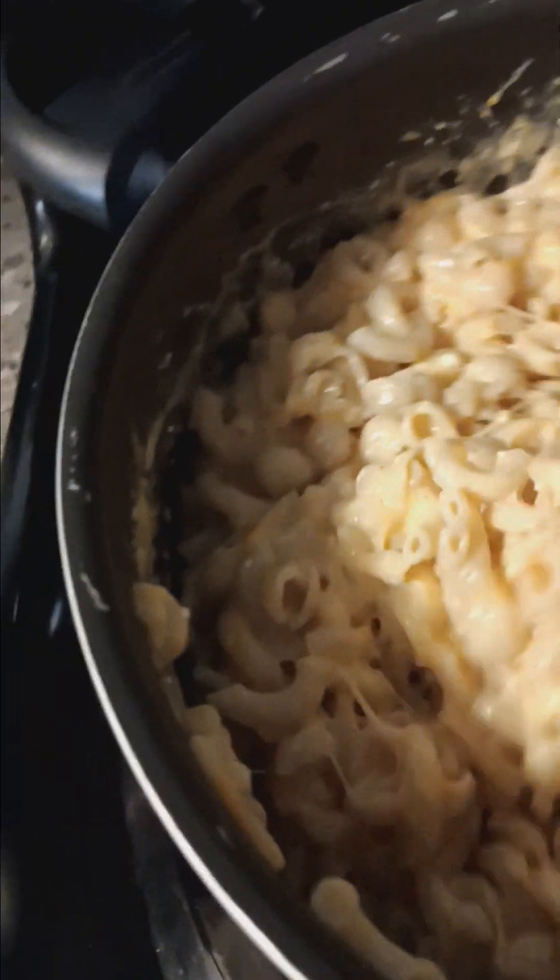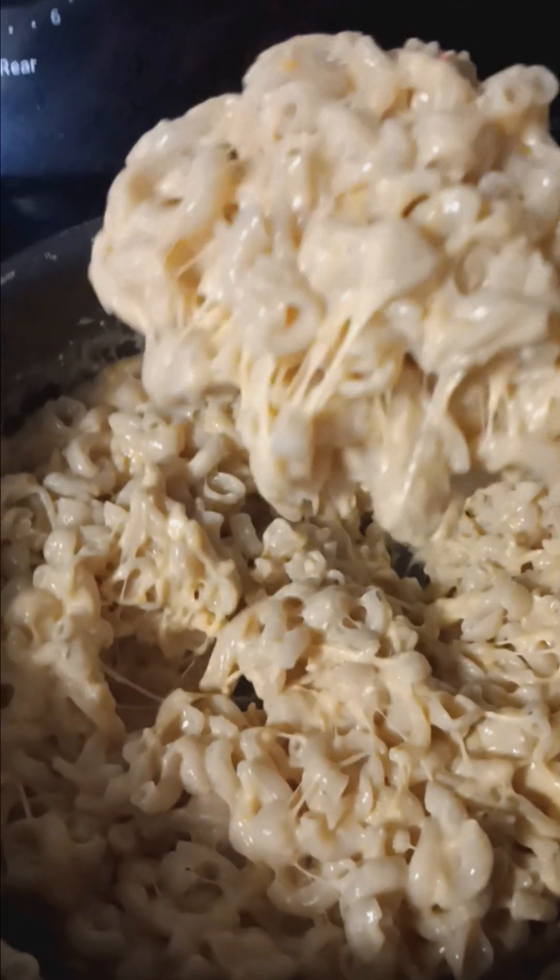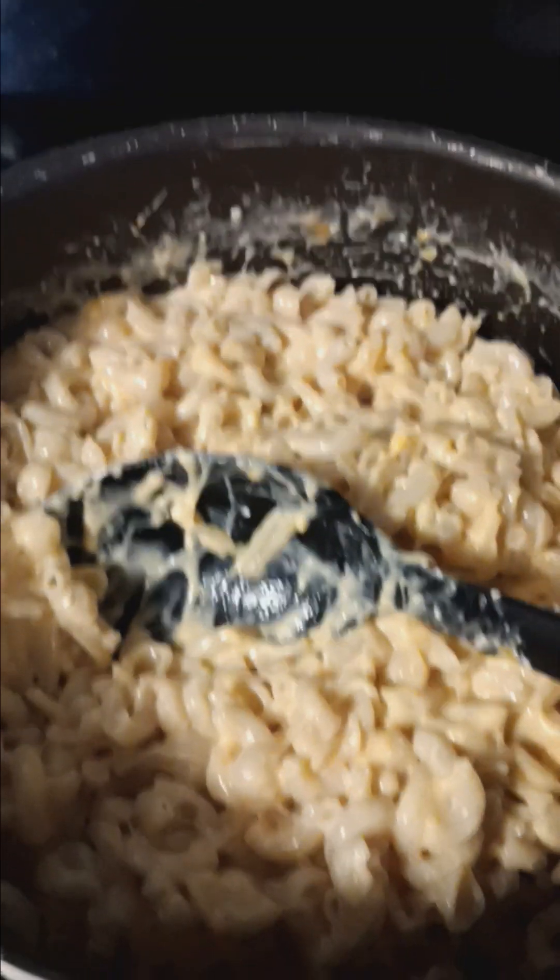And that is how my kids like to eat mac and cheese. Y'all have a great day. Bye.